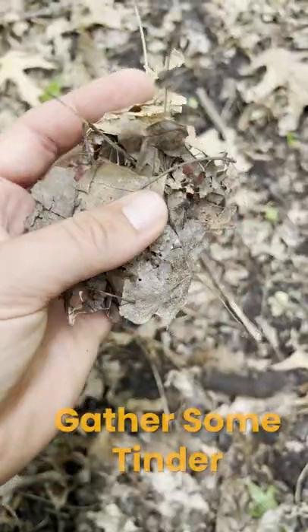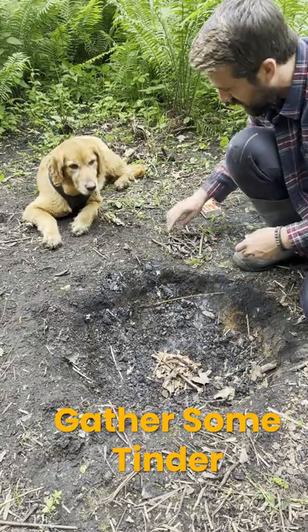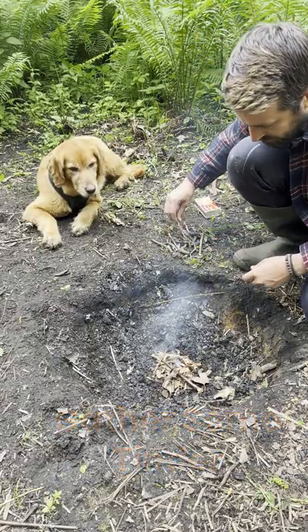The first thing we're going to look for is some tinder. It's just little fibrous plants or leaves that are going to easily catch fire and ignite quickly.